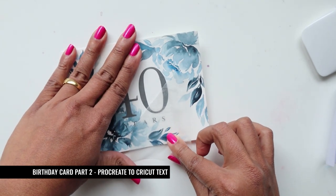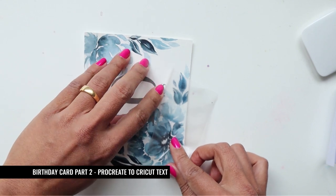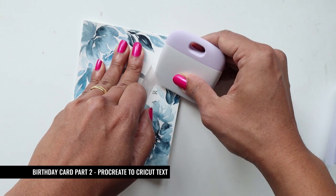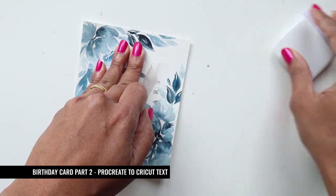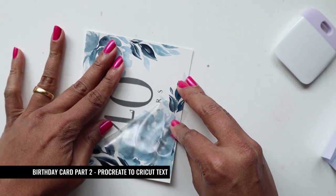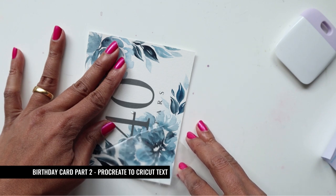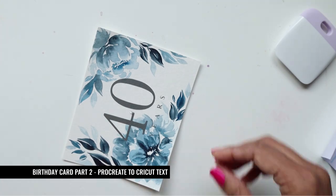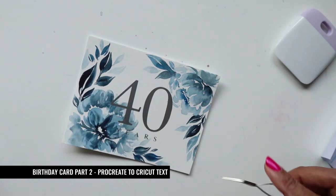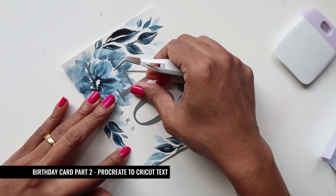You have to be extremely gentle. I switch my approach so the letters don't rip again. This is happening because the letters are super tiny, which makes it a little tricky. But now that you've seen it in this video, you can anticipate these issues. There we go — we're done. I just make sure the '40' is properly on, and then we're finished — our little birthday card combining watercolor and Cricut work along with Procreate.